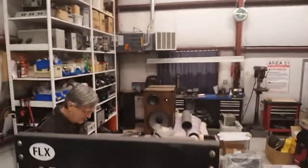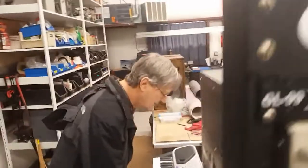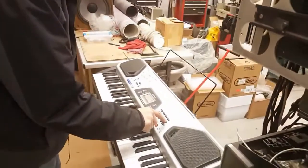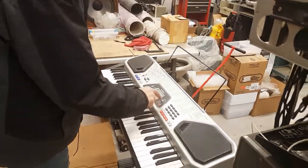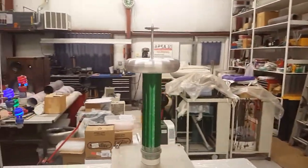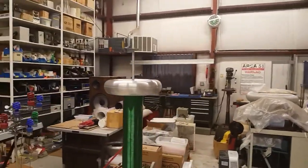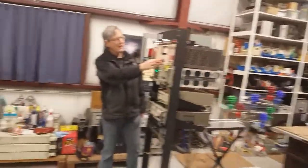We have a synthesizer where we can do things like this. That kicked it right off, too. It knows bad music.